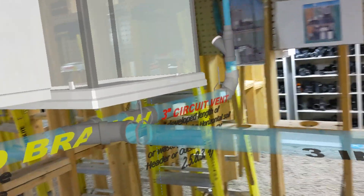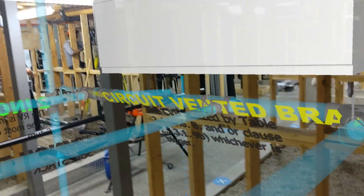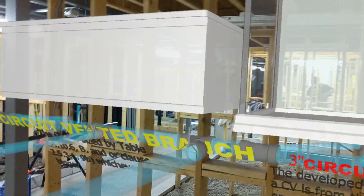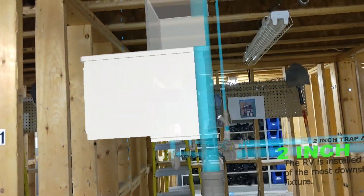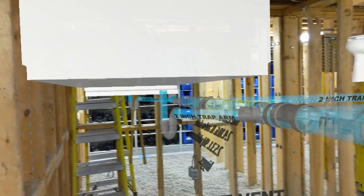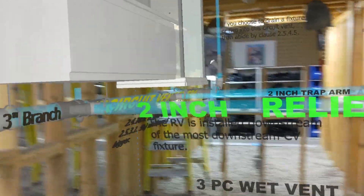There's our toilet. And then on the left side, as we walk through this, we have our circuit vented branch here — the main trunk. And we have a two-inch trap arm going to the shower and a two-inch trap arm also coming from the bathtub. As you can see here, this is a five-piece resi circuit vent with all five fixtures.